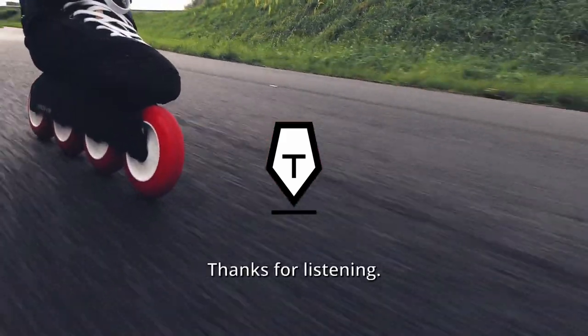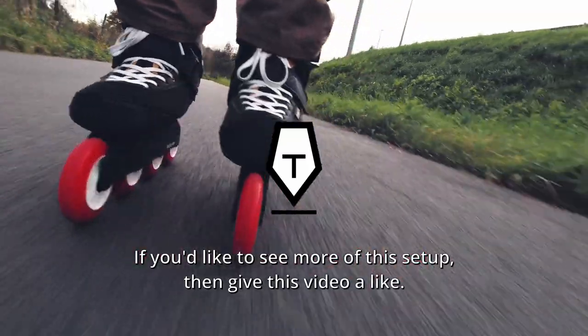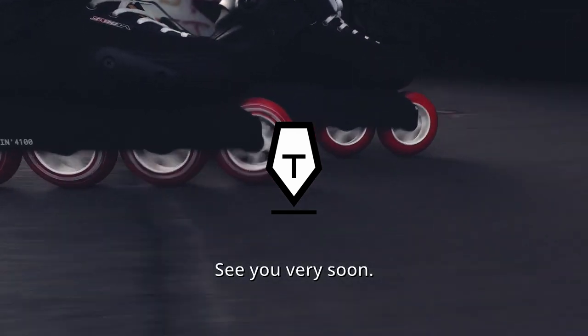Thanks for listening. If you'd like to see more of this setup, then give this video a like. Take care and keep rolling — see you very soon.